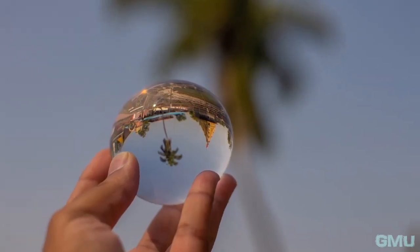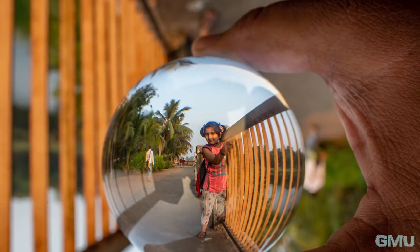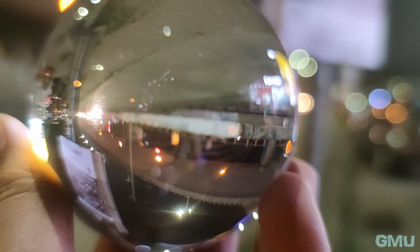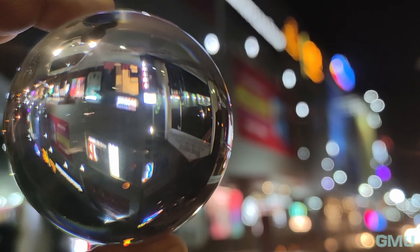Since this is a spherical object, I had to use an aperture value greater than f2.8 to get the entire lens ball in focus. With smartphones, there is no control over aperture, but they usually have a primary camera with a wide-angle lens, so it's easy to get the entire lens ball in focus with a smartphone.